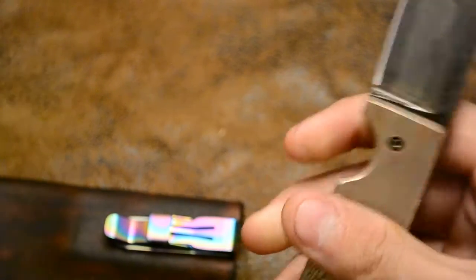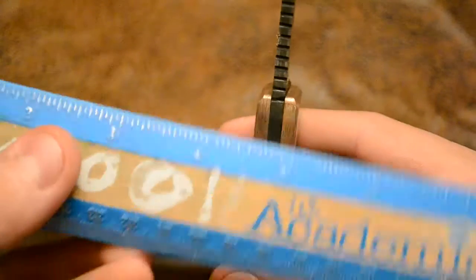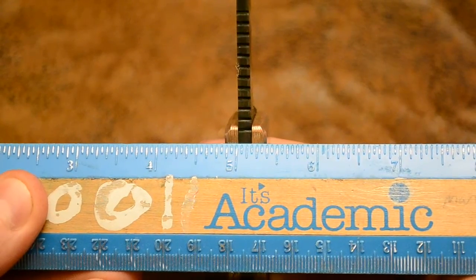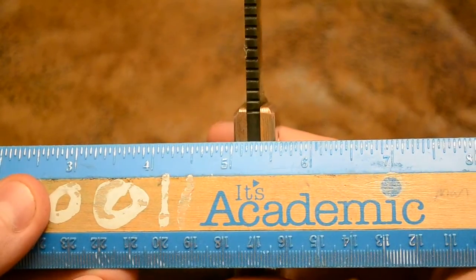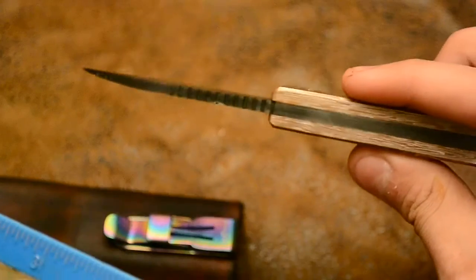This is a thick, thick blade — about 3/16ths of an inch. And just over half an inch wide in the handle.